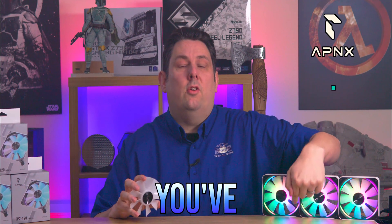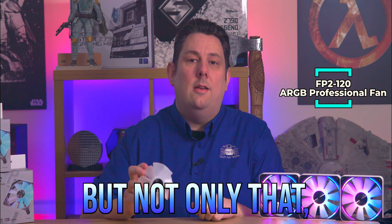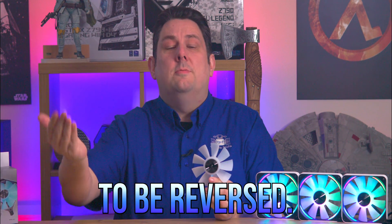Today we're looking at these fans from APNX. What makes them different is not just the metal frames — it's the RGB. You've got the central RGB and then a ring around. But not only that, you can actually change the blades out and get the airflow to be reversed.